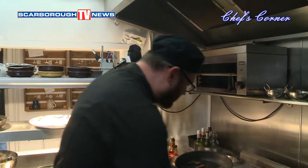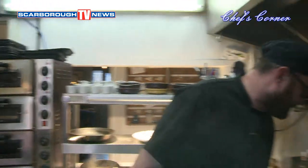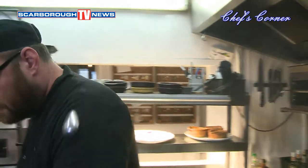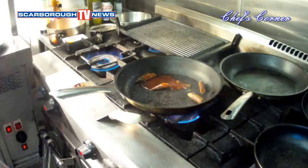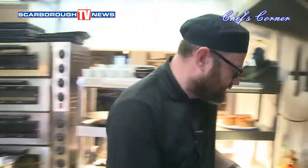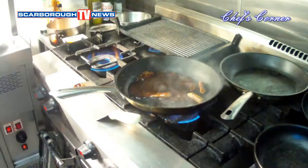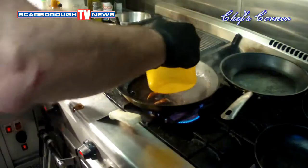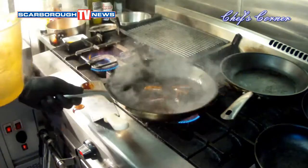OK, for the sauce, what we're going to do — we're just going to add some spoons there. We're going to do a bit of plum. Hoisin. There we go. Stock.